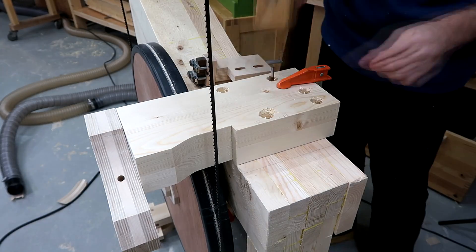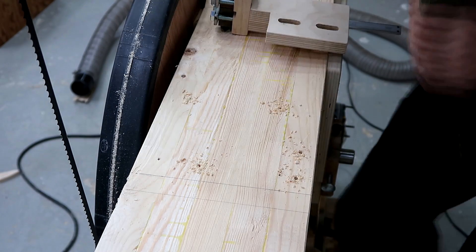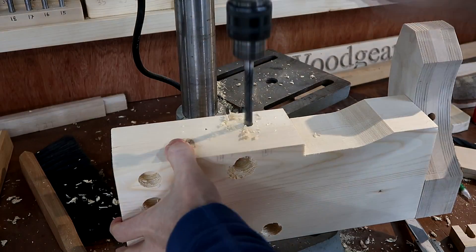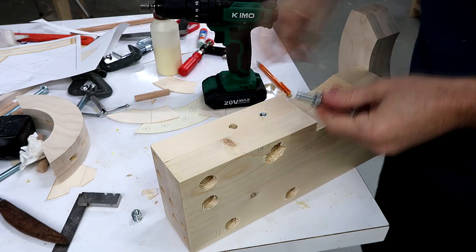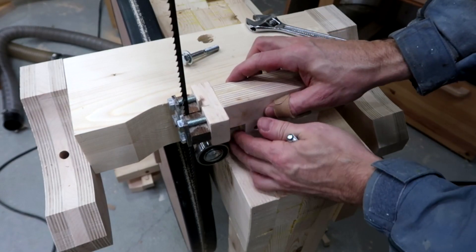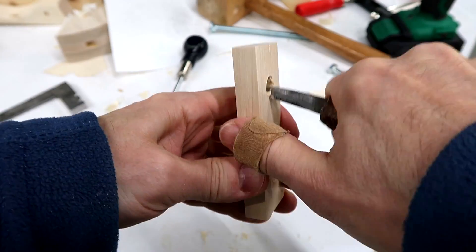Now I have to transfer the hole locations to the bandsaw frame, and work out where the blade guide mounting holes go. If this beam was made out of hardwood I could just cut machine screw threads right into it, but as it's softwood I have to use threaded inserts. I've also got to square out these holes for the carriage bolt heads.